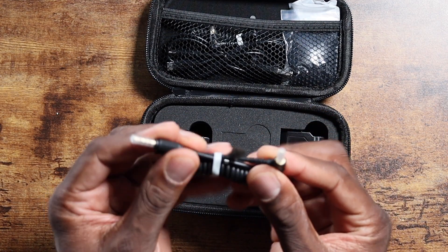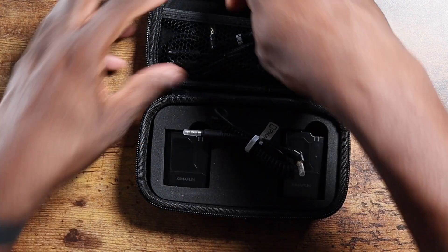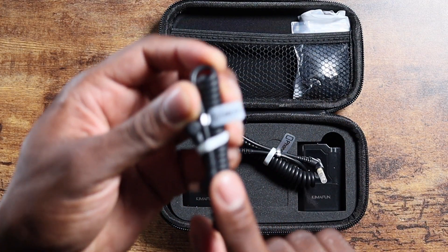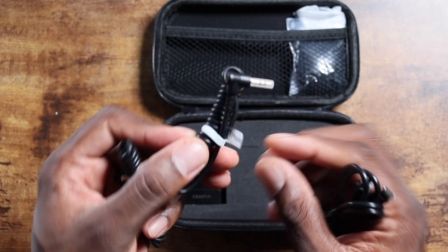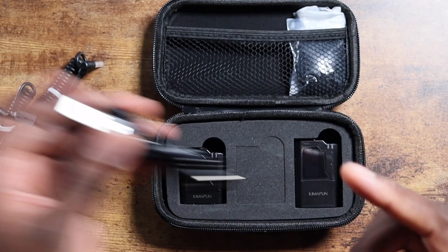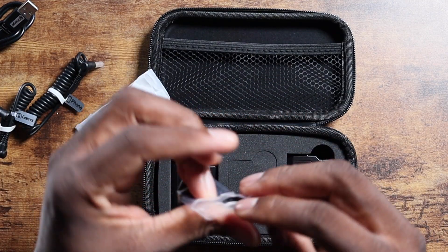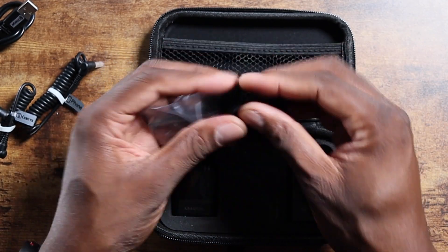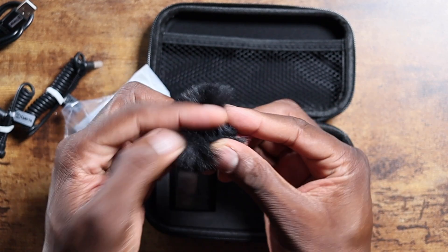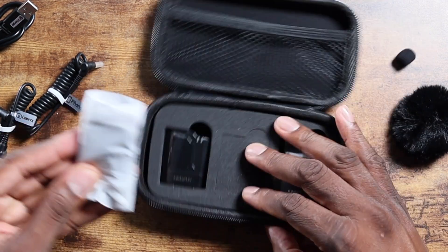The first thing you see here is a cable for the iPhone with an adapter. I like how they have them labeled — this one says 'camera,' and this one says 'phone,' but you can use an iPhone with that one too using an adapter. You've got the air wind noise filter right here — a little small one and a big clip-on one.